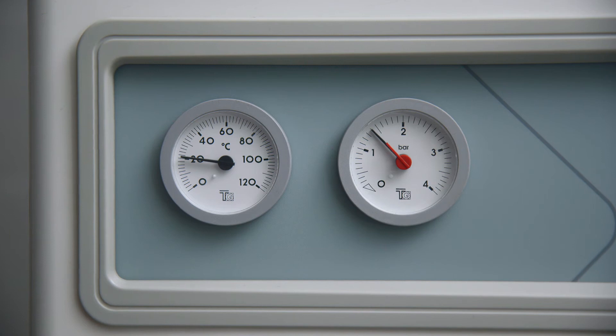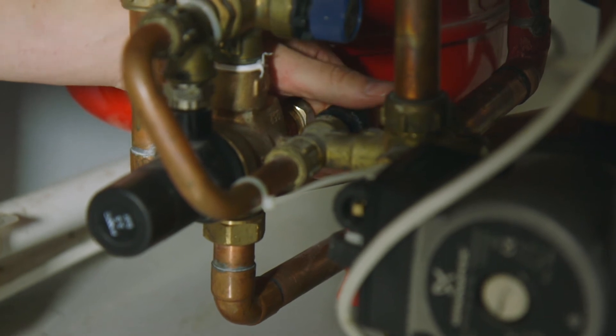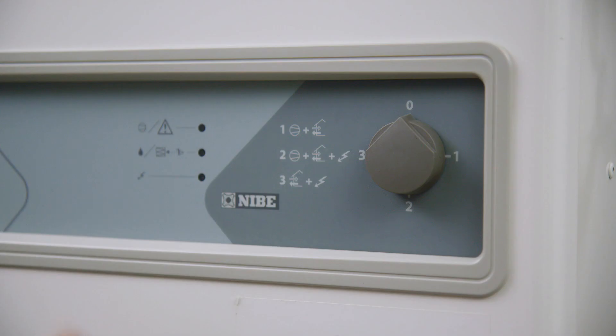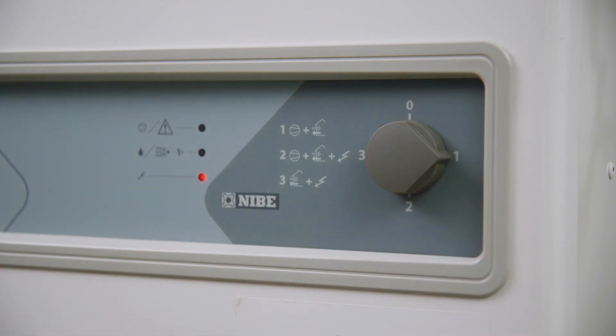When the pressure reaches 1.5 bar, turn the valve tap counterclockwise until it is firmly closed and you can no longer hear water entering the system. Replace the front panel by gently pushing the spring clips into the locators until they click, and turn the heat pump on by turning the control switch to the number one position.